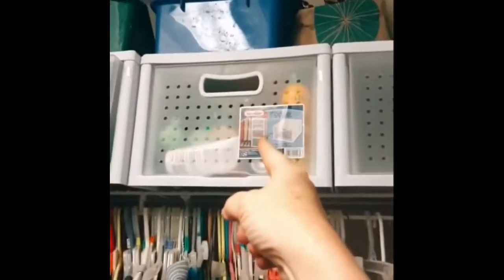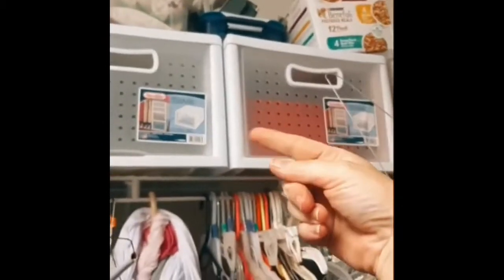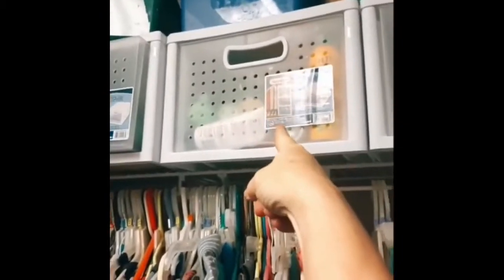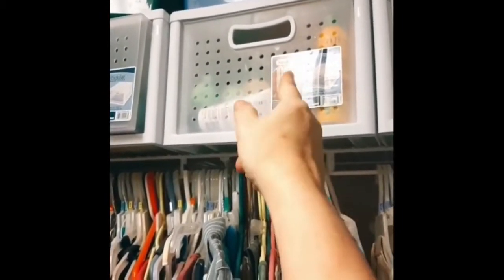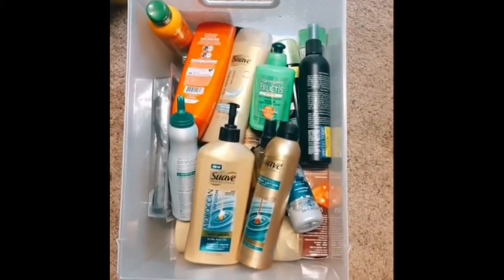Alright, this is where most of it is. That's for your face, that's for your hair, that's for other stuff. That's the one we need and it's pretty full, so let me get that down. Oh yeah, she's nice and thick. Let's see if we can find anything in there that might work.